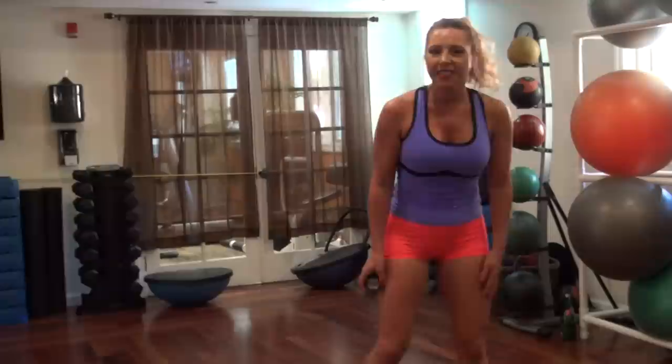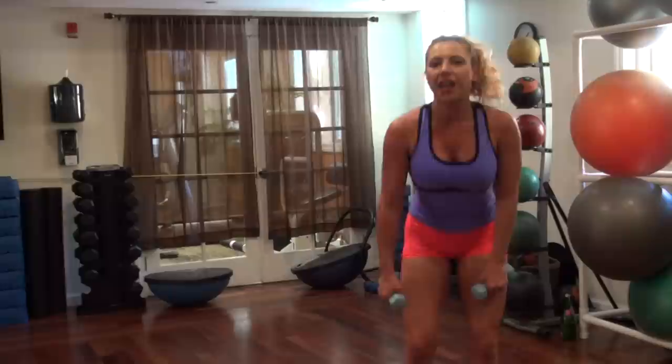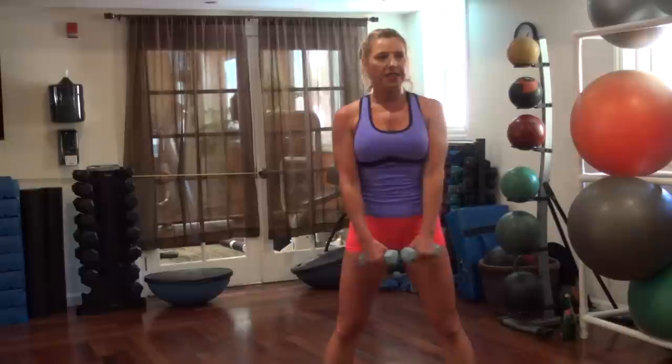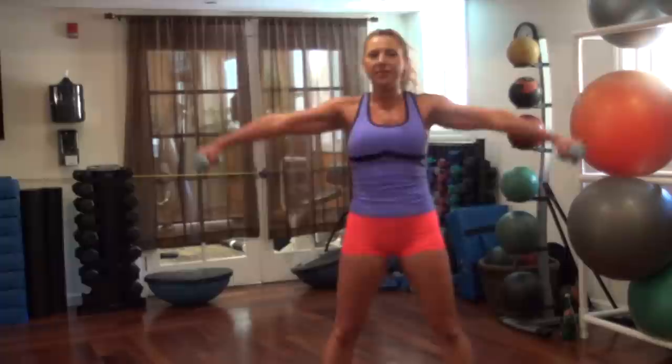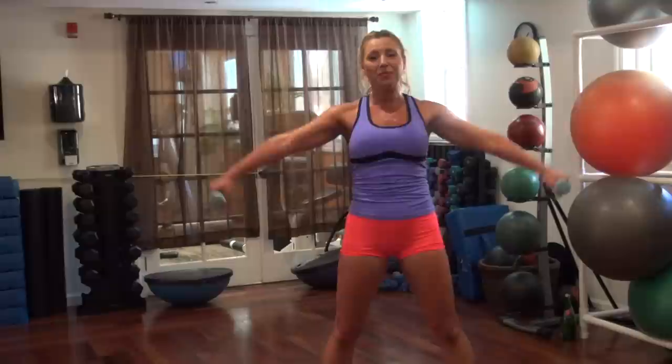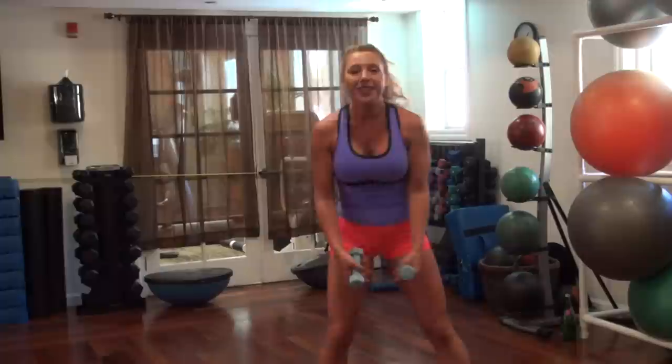Shoulders again this time — we're going to do lateral raises. Take it to the side, triple pulse first: three, two, one. This one is going to be a challenge when we get to that all-pump set. Shoulders are quite weak. These hurt already — imagine when we're going to try to keep our arms up for 45 seconds. Getting ahead of myself. Three, two, one — that's it for that one.